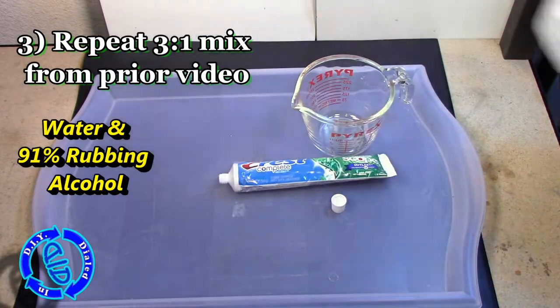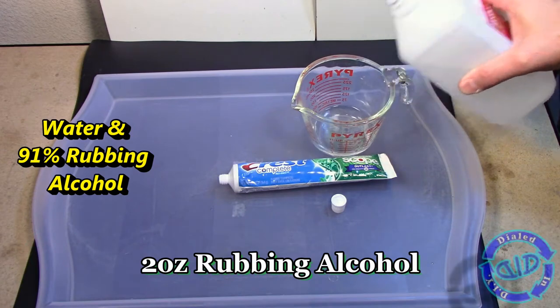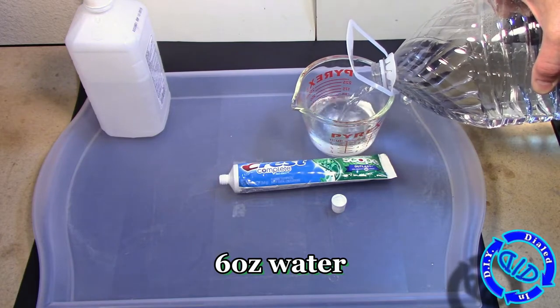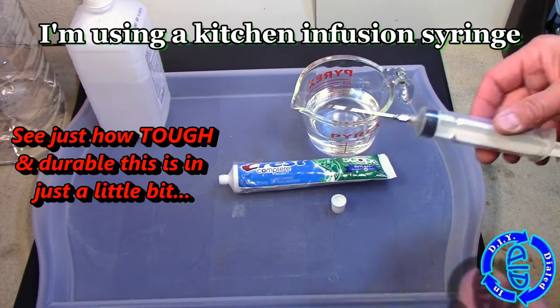In my previous video, I showed that my favorite mix for a good gel ice pack is a 3-to-1 ratio of water to 91% rubbing alcohol. This works out really well, so I'm using 2 ounces of rubbing alcohol and 6 ounces of water. Make sure to get that nice and mixed up, and then we're going to get that into our newly cleaned-out tube.